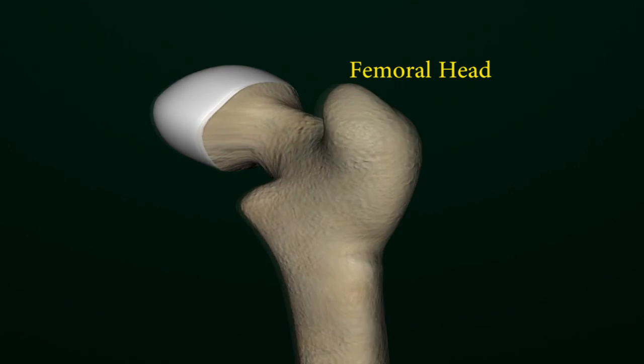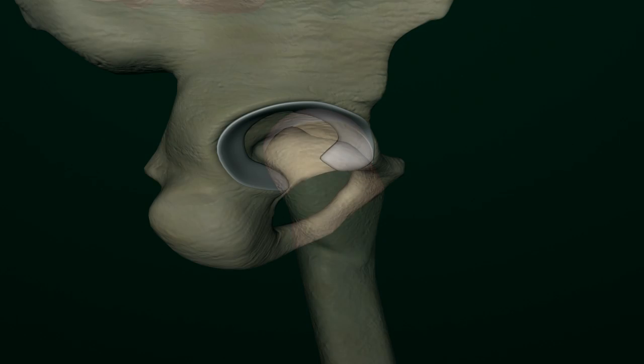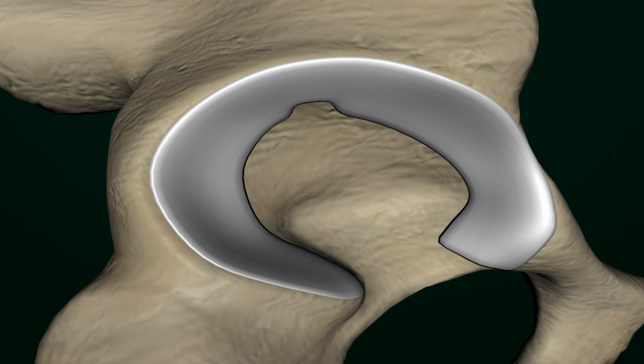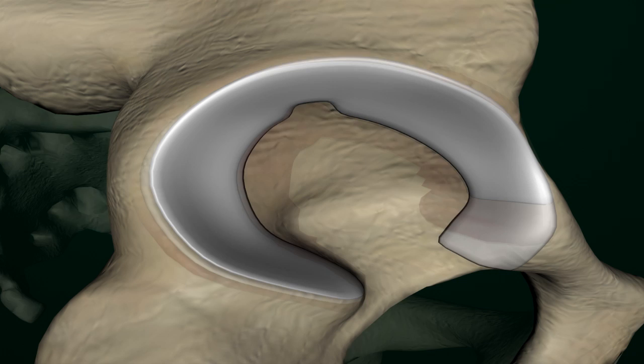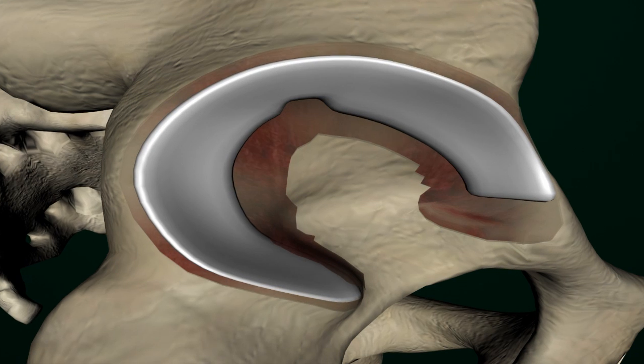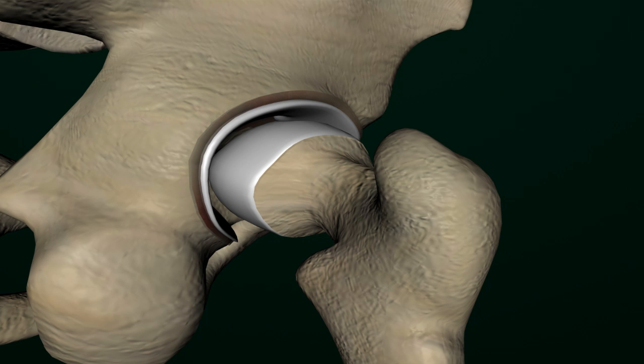The hip joint is a ball and socket joint. The ball is the head of the femur and the socket is the acetabulum, a part of the pelvis. A total hip replacement is done to replace the head of the femur and modify the socket of the pelvic bone to hold the head of the femur bone. The goal is to achieve pain relief and improve function of the hip joint.